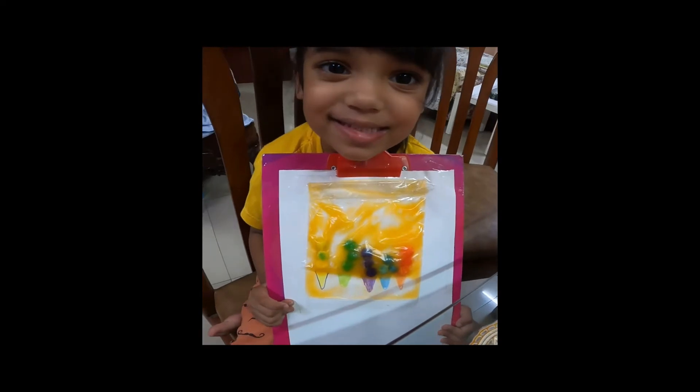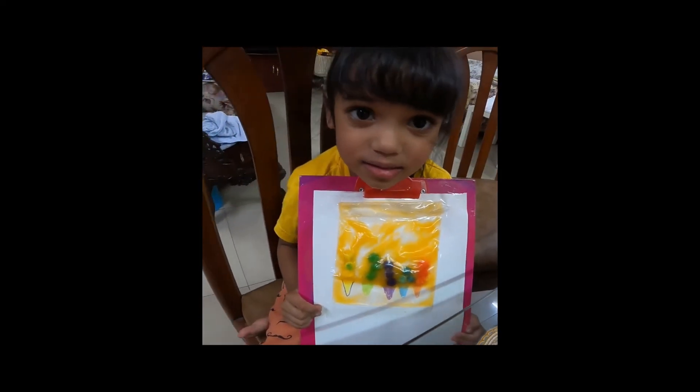Hi, Deelie. Did you have fun in this? Yes. Was it like a game? Yes. All right. Thank you, Deelie.